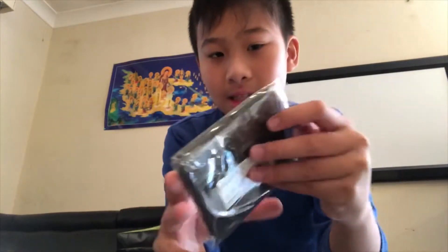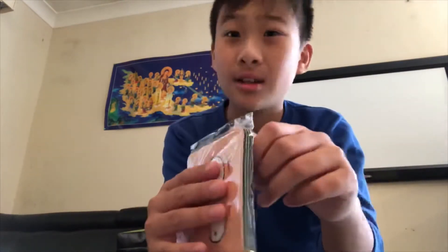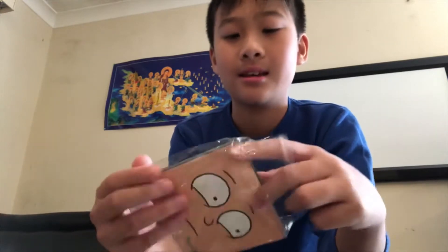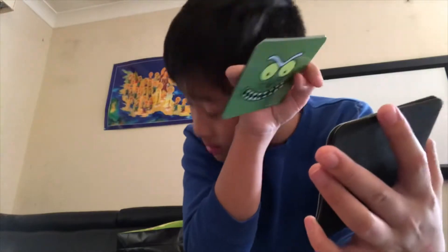I literally don't know what this is — oh, it's a coaster again! Here it is. There's Morty, and I think that's Pickle Rick, Mr. Meeseeks, and Rick. There you go.